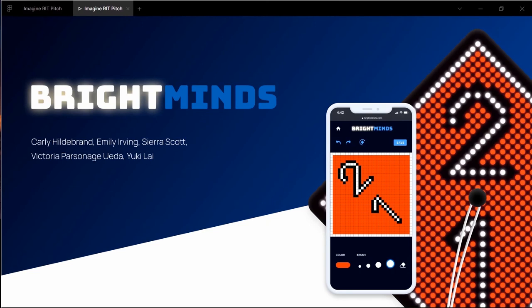Hello, our project is called Bright Minds and our team consists of Carly Hildebrand, Emily Irving, Sierra Scott, Victoria Parsonage Ueda, and Yuki Lay.